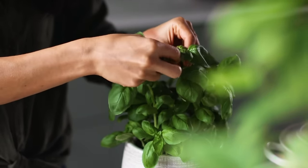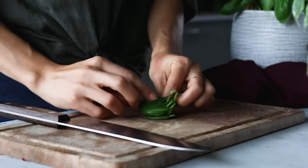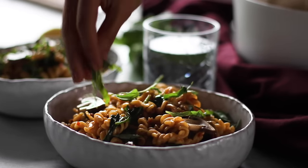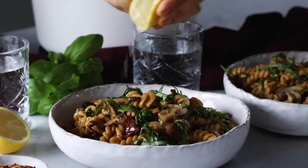For the garnish, here's a little tip: if you have fresh basil, stack the leaves on top of each other, roll them up, and thinly slice them with a knife. You'll be left with beautiful evenly sliced little ribbons to garnish your pasta with. If you'd like, squeeze some fresh lemon juice on top too.